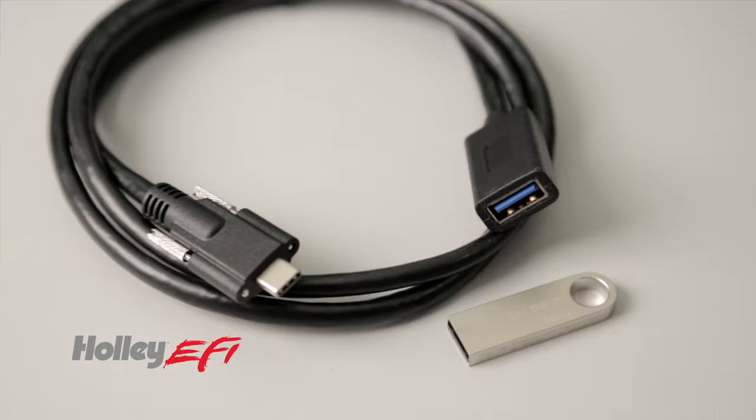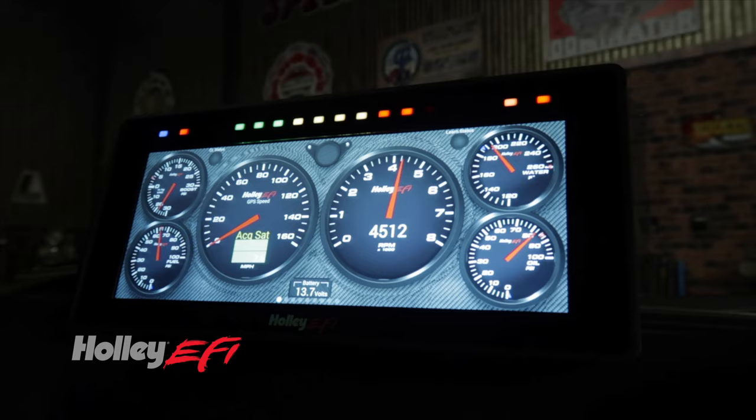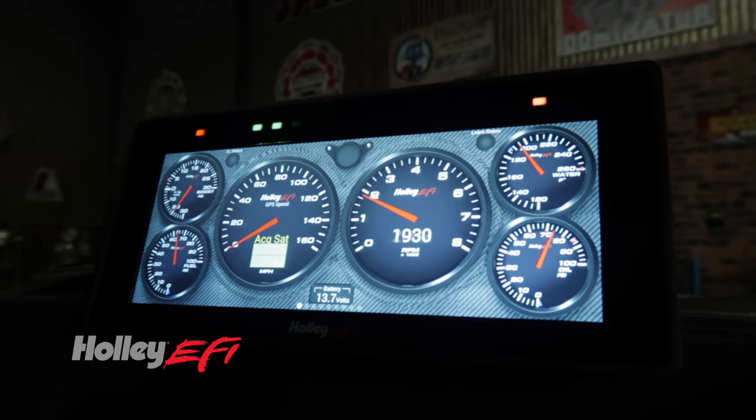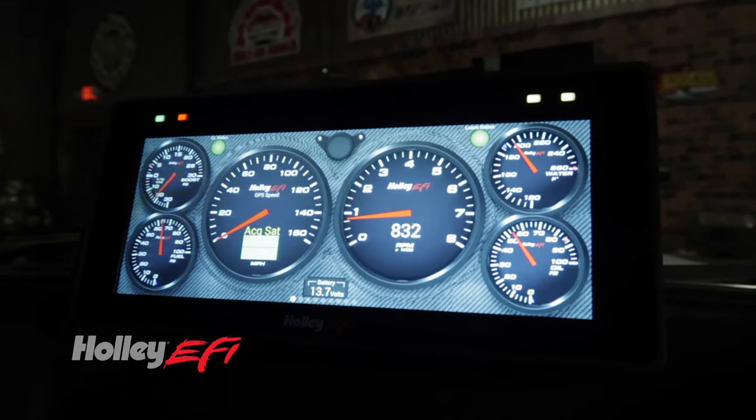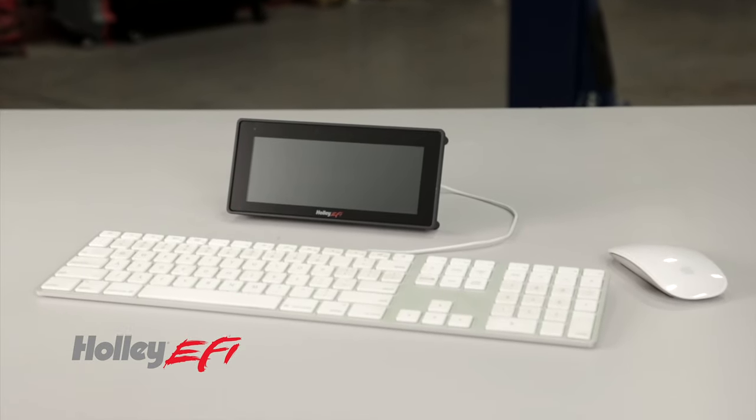A built-in USB connection allows you to expand your available memory for easy file management. On-screen data log playback allows you to review vital run information right on the dash, while full analysis via laptop is available. With USB keyboard and mouse functionality, setup is quick and easy.